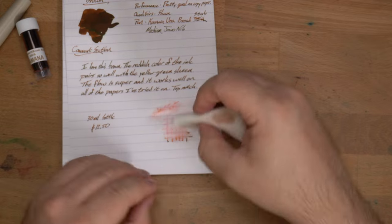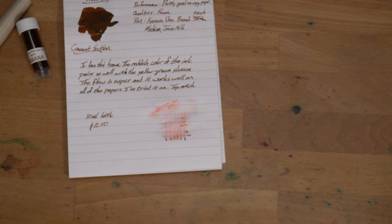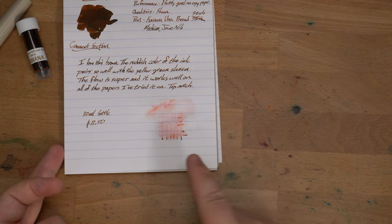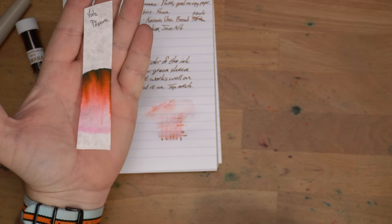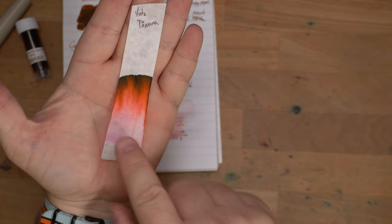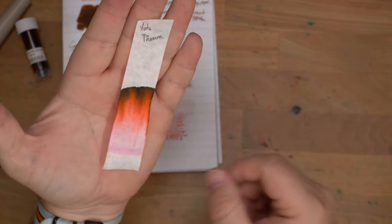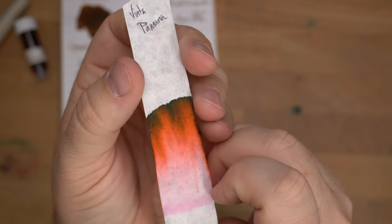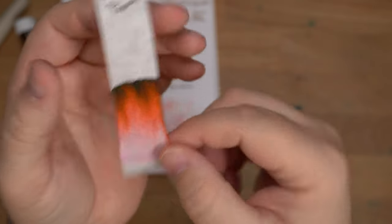Is it water-resistant? That depends what you mean. Can you read the words? Yeah, you can see 'water test,' you can see the lines and the dots. I think that's working pretty well, actually. But it's not water-resistant as a brown — it's water-resistant as a pink. Here is the chromatography, and there's that line of pink at the bottom that did stick around. The colors that move up the sheet: hot pink at the bottom, up to orange, up to a dark brownish tinge. And you actually get sheen on the chromatography paper, which is not normal. Pretty wild.